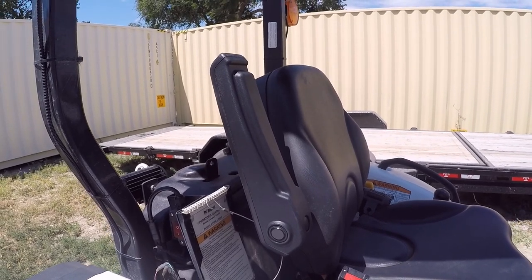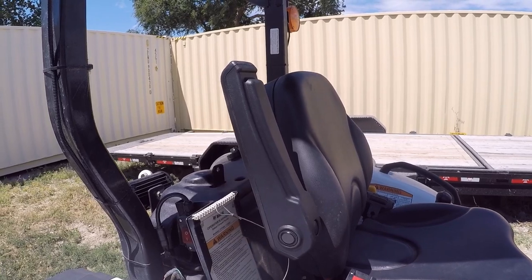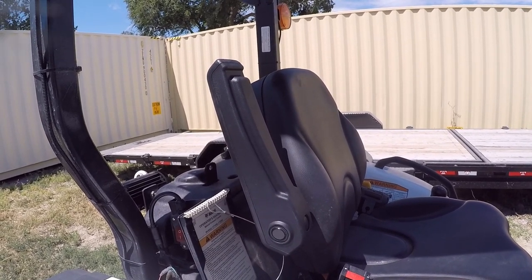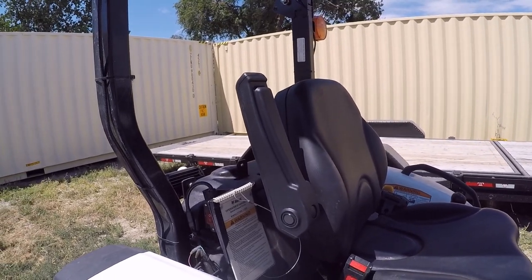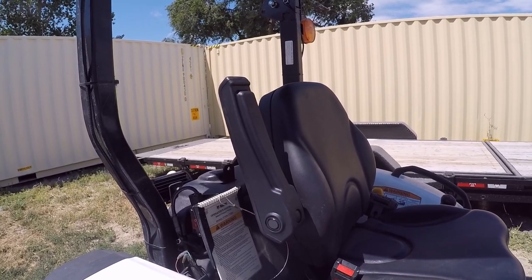So what I'm going to do is probably order another one of these — they're not too bad price wise — and I'm going to experiment with it. If that works, I'll throw up another video showing you what I did, and hopefully get a left hand armrest on this thing.